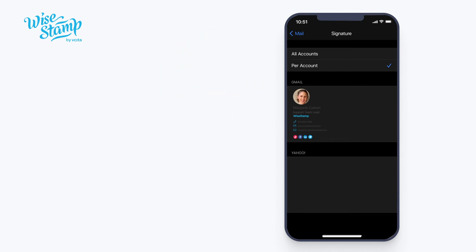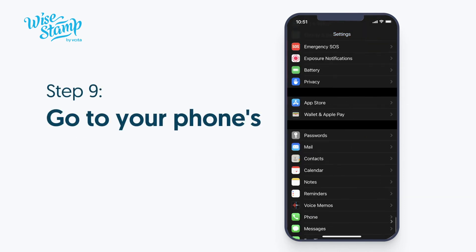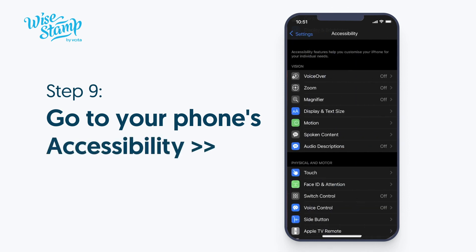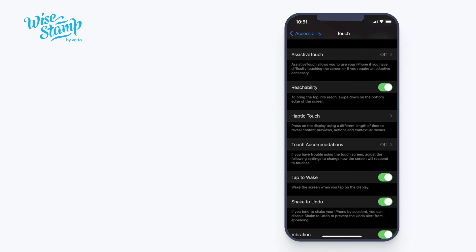If you're not seeing the Shake to Undo feature, please make sure the feature is turned on. Go to your phone's settings, then Accessibility, Touch, Shake to Undo. Make sure the toggle is on and green, which means the feature is activated.